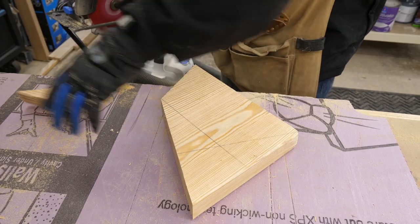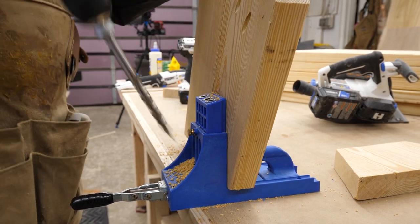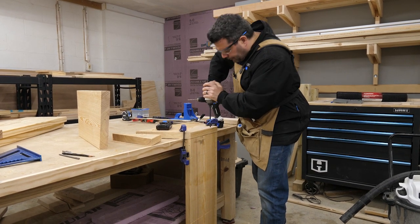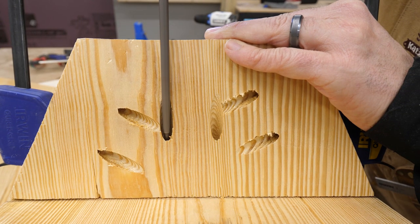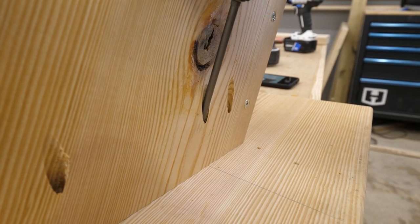I decided to use pocket holes to hold it together, which worked great for the seat but not so much for the back support. I attached the back of the seat with three long construction screws, which felt pretty secure. Next I measured out the location of my back support and screwed it into the back, then marked the side pieces and made sure they were identical so the seat would sit level.